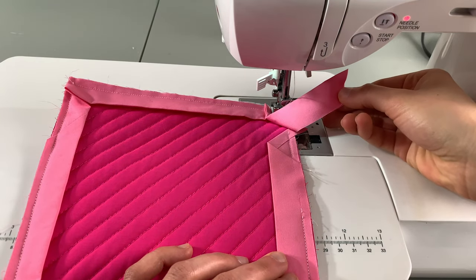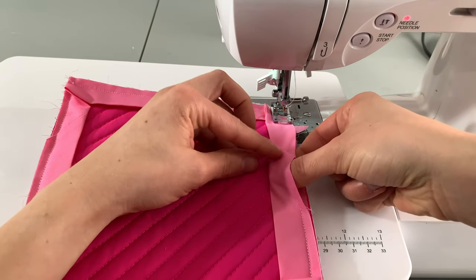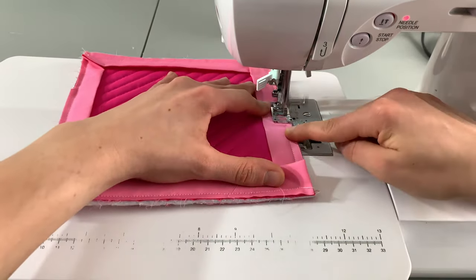Before you get to the end of your binding strip, trim off your excess if necessary and stick the end of your binding strip into the beginning opening of your binding. Finish sewing the rest of your binding all the way to the end, and now your binding is attached to the back of your project.